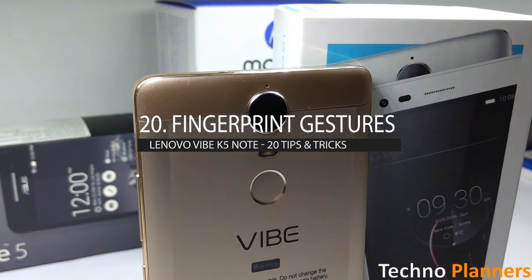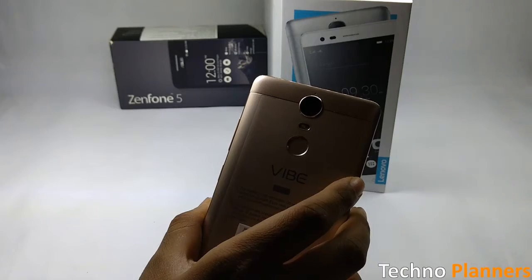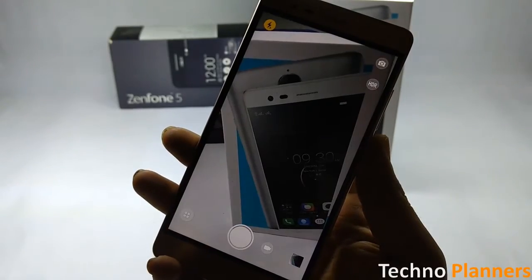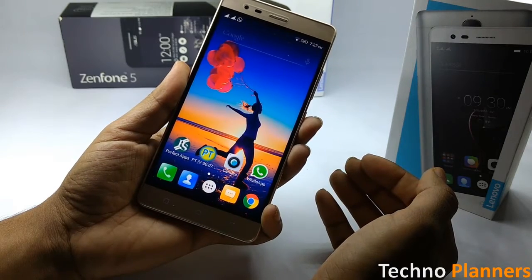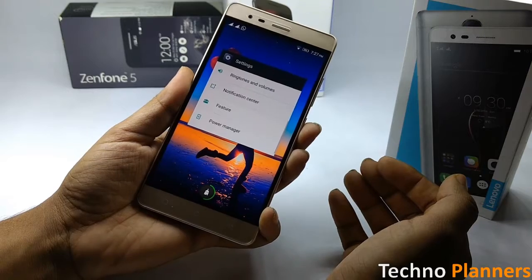The Vibe K5 Note comes with a fingerprint scanner in its back. Apart from unlocking the phone, the fingerprint scanner can also be used to navigate around the UI and take pictures. For example, tapping on the fingerprint scanner once will take you a step back, while pressing and holding the scanner brings up the recent app list.